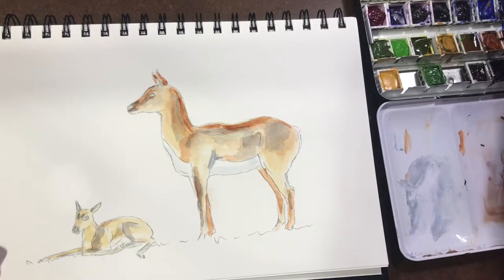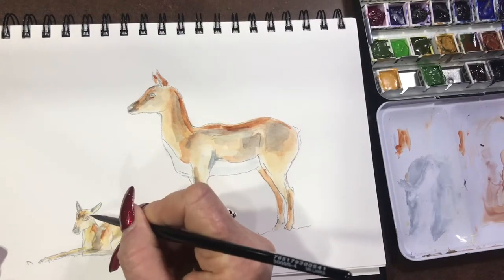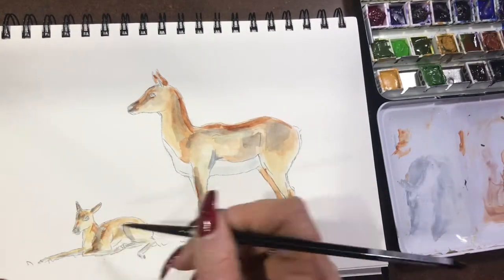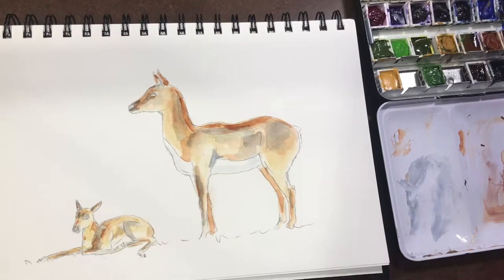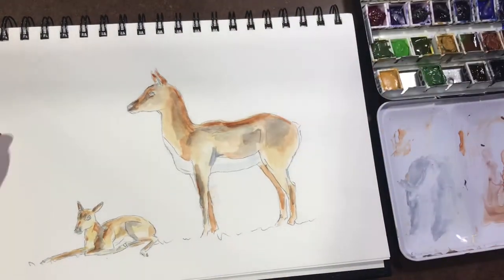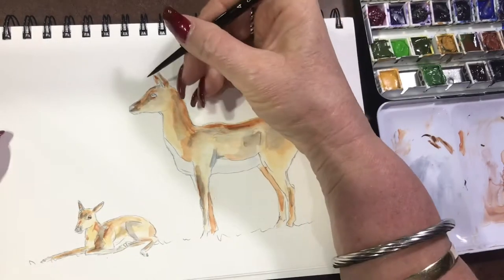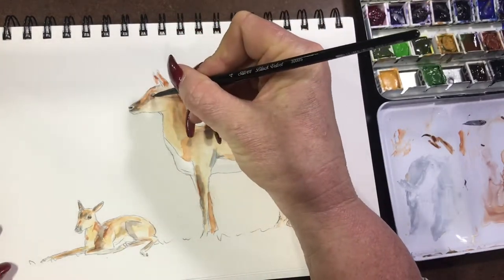Going back into the Raw Sienna, popping a little bit around and moving it around with a damp brush to blend it all in so it merges together — around her bottom and around mum's neck. I'll soften that up a bit because it had developed quite a bit of a line; I went back in with a damp brush and moved it around, which worked really well. Now I'm going back into the eye of both mum and baby with a bit of Burnt Sienna, then going in with a bit of Payne's Grey to just finish them off.